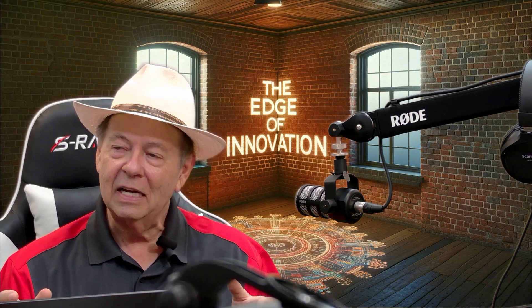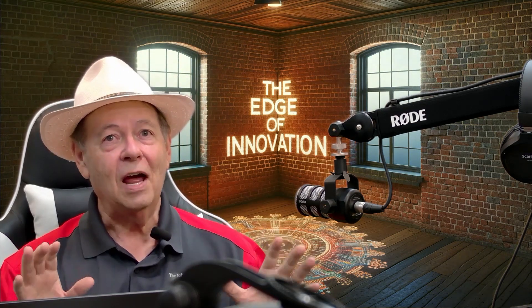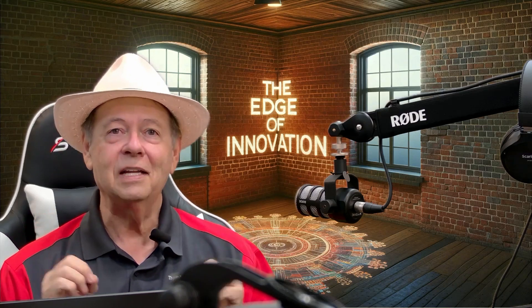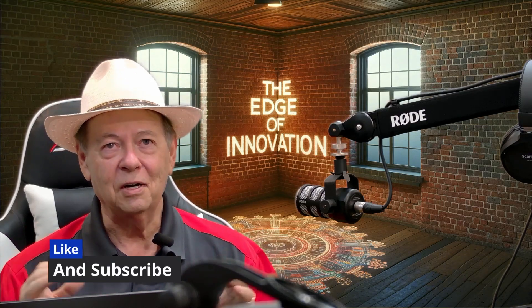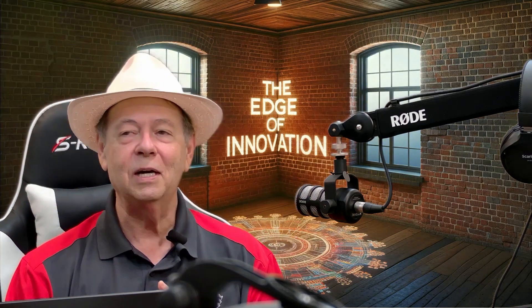Don't hesitate — $149 from AliExpress. I'll put a link in the notes. If you like this video, like and subscribe. There'll be others — I'm going to do a lot of other reviews, so hit the like and subscribe button down below.